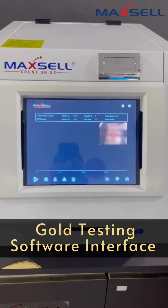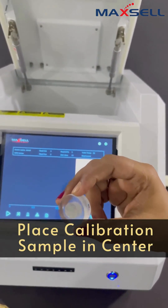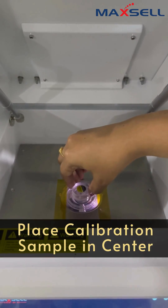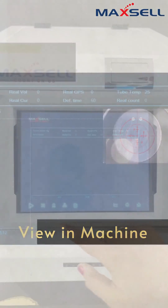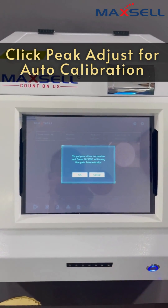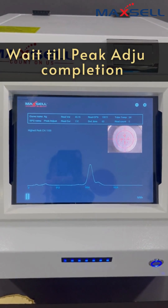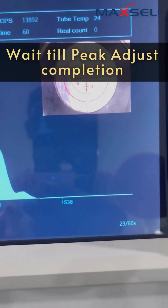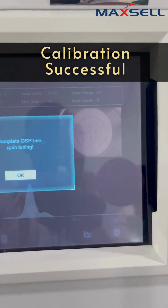This is the software interface. Now, calibrating the gold tester is very easy. Just place the sample in the testing chamber. Click the play button and choose pick adjust. Wait till the pick adjust gets complete. Now, the calibration is successful.